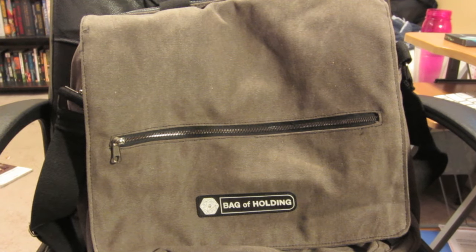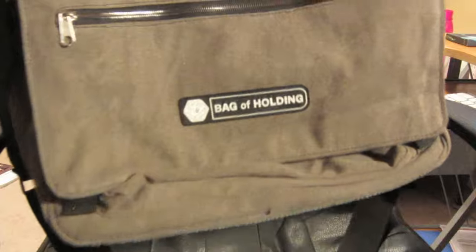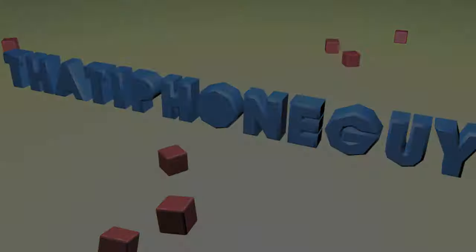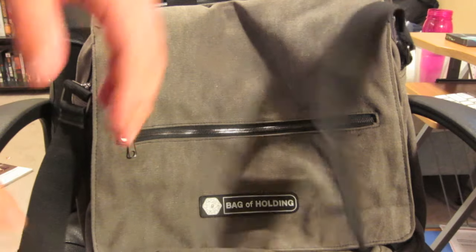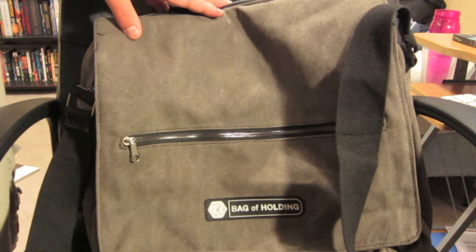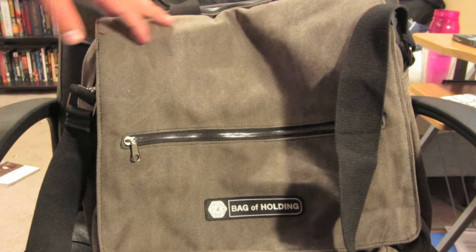What's going on everybody? It's Jesse with a video today just seeing how much stuff can I pack into the Bag of Holding. The Bag of Holding is a messenger bag with an over-the-shoulder strap, exclusive to thinkgeek.com. It is relatively inexpensive for the value of the bag — I think it runs from $50 to $60 — and you can also get it in a backpack variant.